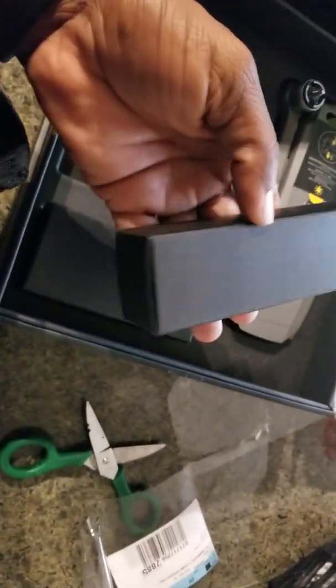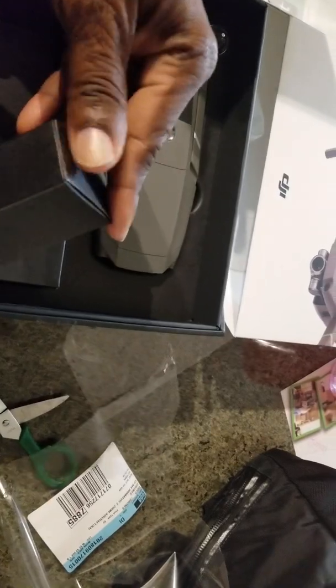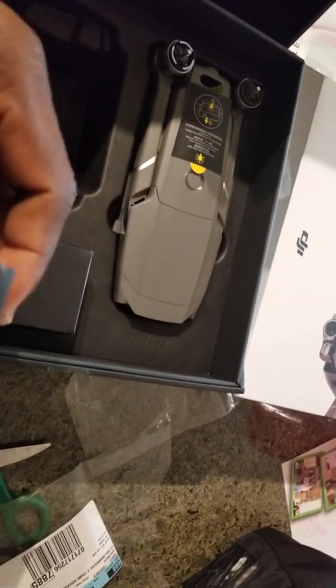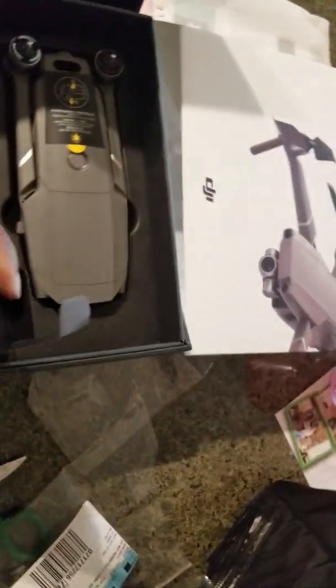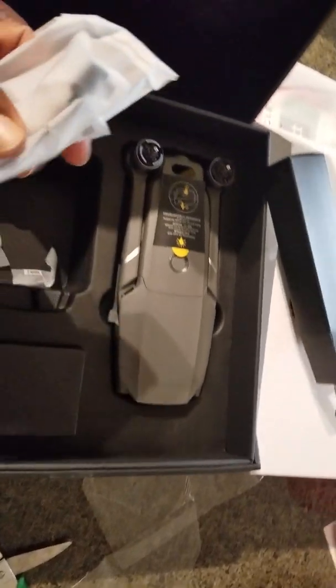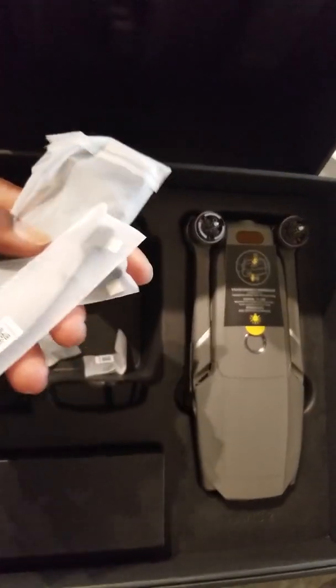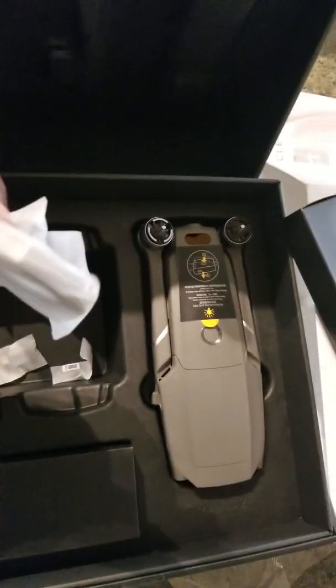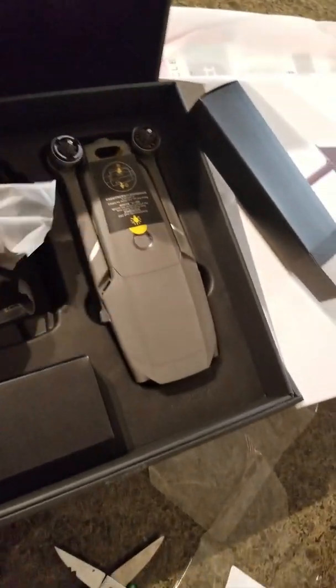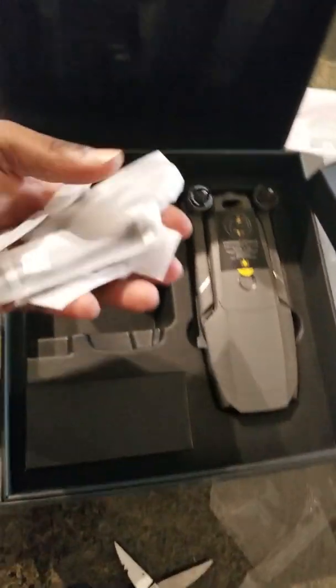I'm doing it from a one-person view. This is the cord. Bear with me, I'm trying to do it with one hand. You got all your different cords that you can connect to your phone, your computer, and the one when you take the video you can upload to your computer. This is what this is for.